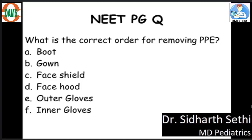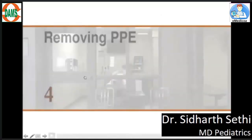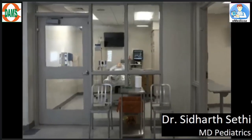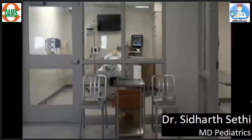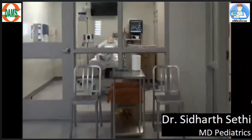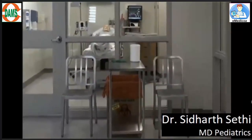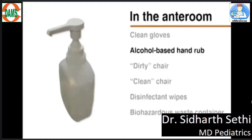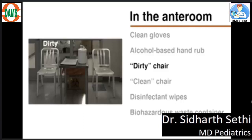Now, how do we remove the PPE? What should be the sequence of removing PPE? I'll be showing you a video of how we remove PPE. It's very important for your exams — it's a very important and difficult procedure to remember. Even before you remove PPE, you need to have two chairs: one dirty chair and one clean chair. You also need clean gloves, an alcohol-based handrub, disinfectant wipes, and a waste container.